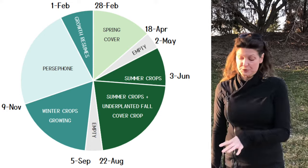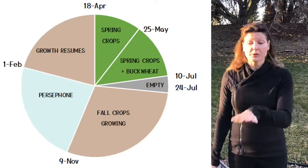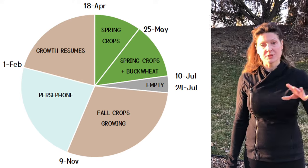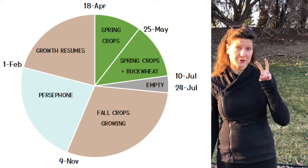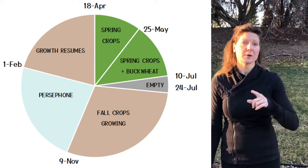At a certain point in the summer I will under-plant the bed with a fall cover crop. I like to use things that will kill back in the winter naturally so I don't have to terminate them — I just let them grow underneath the summer crops. They help shade the soil, retain moisture, and then they'll die in the winter. The spring-fall beds use buckwheat as a short cover crop between the spring and fall vegetables. Buckwheat will grow in only six weeks, set flowers, and then I can cut it down, terminate, and wait two weeks before putting in the fall crops.